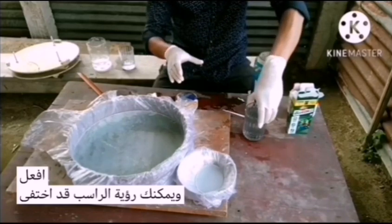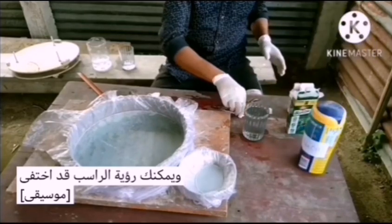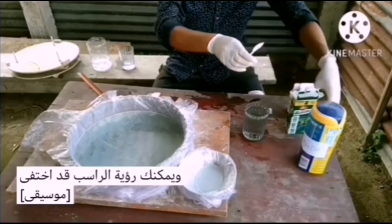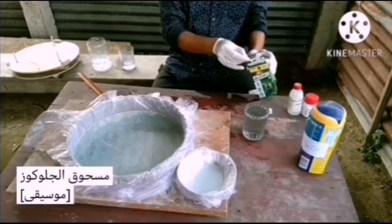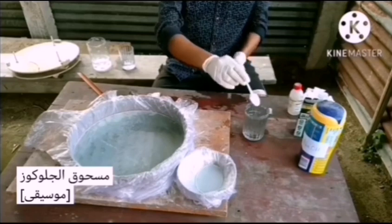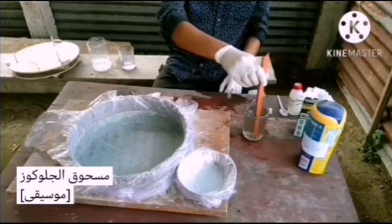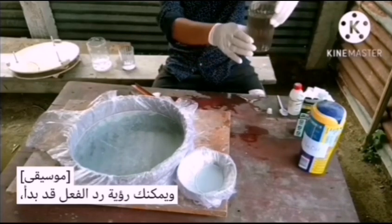You can see that the precipitate has gone. And finally I am going to add two grams of glucose powder. You can see the reaction has started.